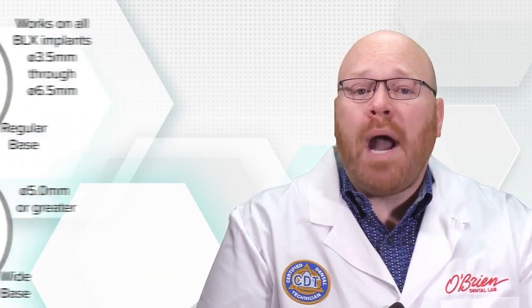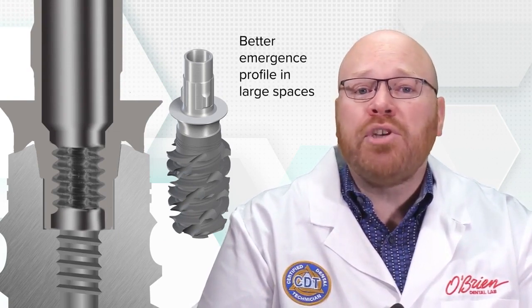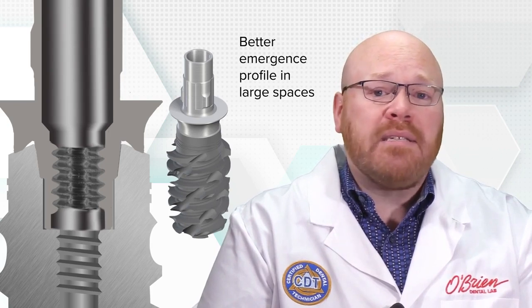These abutments have a wider diameter base that sits on top of the implant shoulder in addition to the internal connection. These additional restorative options can be helpful in creating a better emergence profile in large spaces.